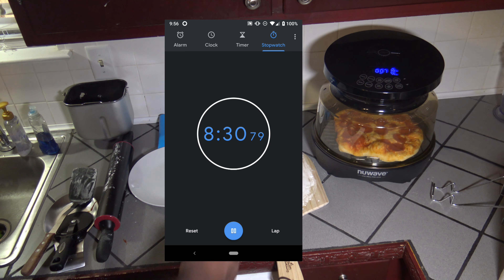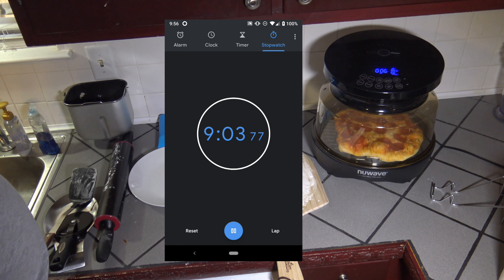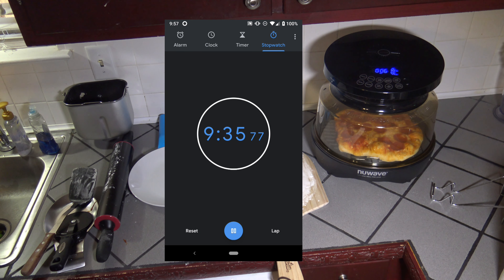We're eight minutes into this pizza cook and I'm starting to see a good bit of smoke coming from the vent holes. This is the prescribed setting from the folks at New Wave: 30% top, 70% bottom for a pizza cook — you want to get your bottom crust nice and crunchy. It looks like maybe it's getting a little too cooked on the bottom compared to the top, but it looks like we're almost done. I think I'm going to stop it once it gets to a full 10-minute cook at 400 degrees, 70% bottom, 30% top.